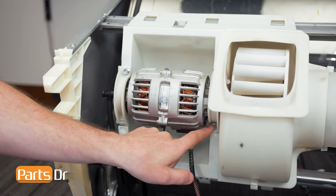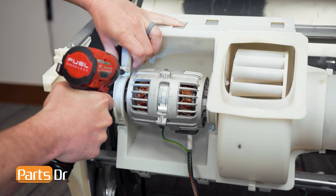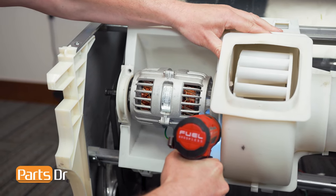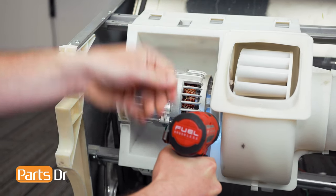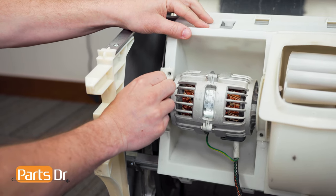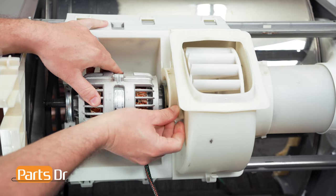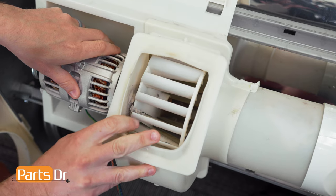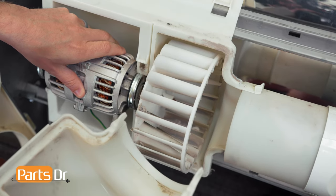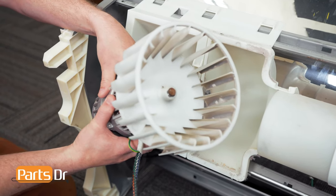Now remove the two screws on the motor mounting clamps. With the screws removed, you can pivot down on the clamp and lift it out to remove it. Do the same thing on the other side. Now grab the fan housing, rotate it to the side, and pull out to remove. You can now grab onto the motor and pull it out to remove it.